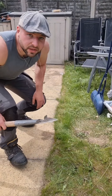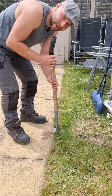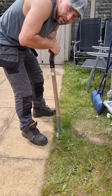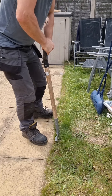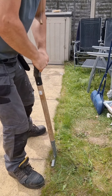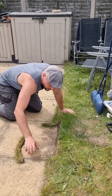So this is an edging iron and all you want to do literally is find out where the slab ends and the grass begins, push it in, and you should be able to hear it as you go along. Then it should literally just pull out and that should be such a straight, nice line.